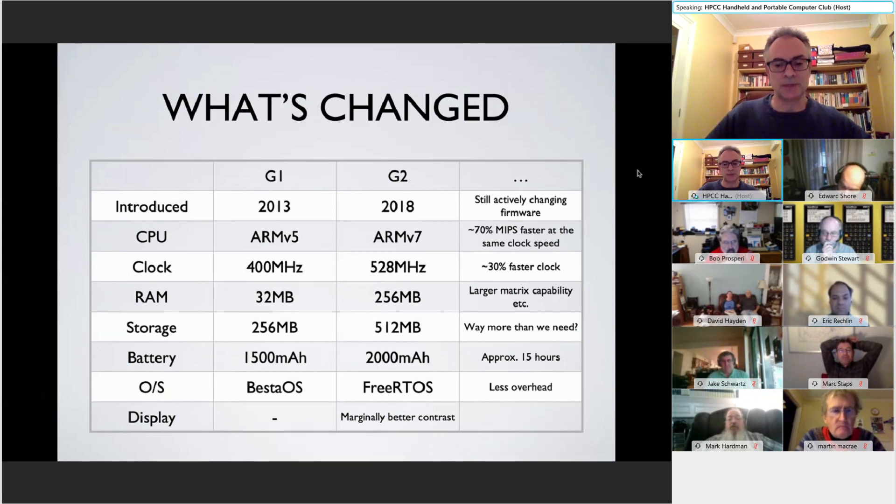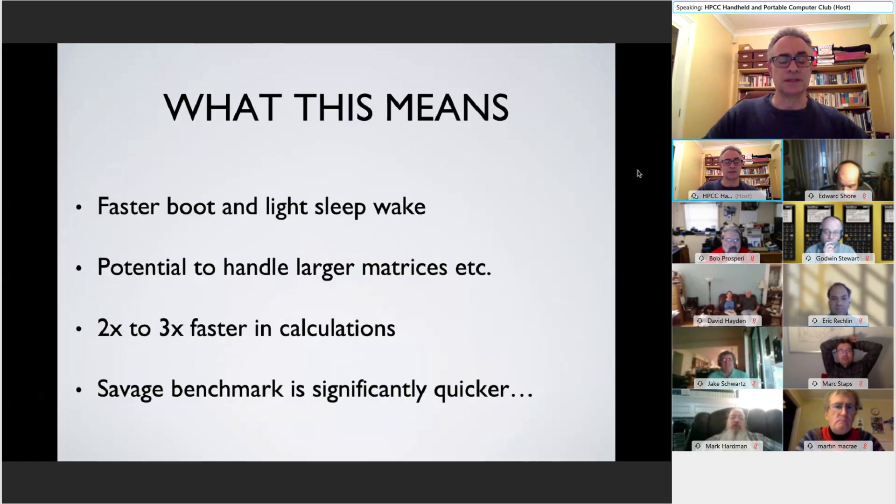The display has marginally better contrast, though some have observed minor flickering — I haven't experienced this myself. The G2 gives a faster boot-up time: starting from scratch it comes up quicker, and coming out of light sleep it's faster than the G1. However, if it goes into deep sleep — say, left for about a week — it does seem to take a lot longer than the G1 to come back.